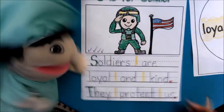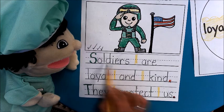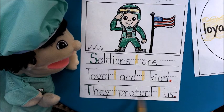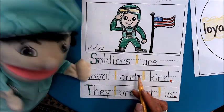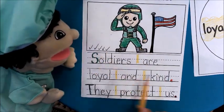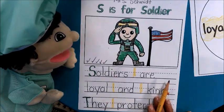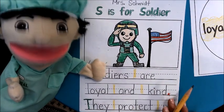And then does it make sense? Let's read it. Soldiers are loyal and kind. They protect us. Yes, it makes sense. That's really good writing. I have five check marks and I did everything correctly. I am very proud of my writing today. Boys and girls, are you proud of your writing? Good job today, boys and girls.